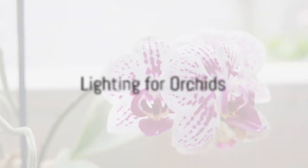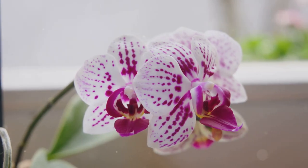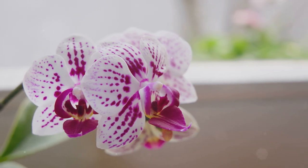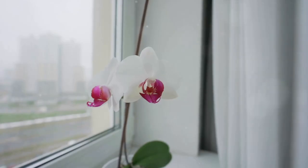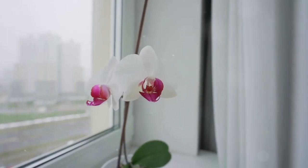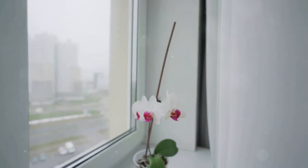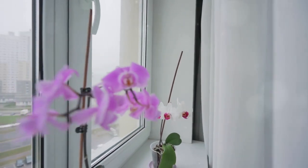First up, lighting. Orchids thrive in bright indirect light. Picture a bright room with lots of windows, but not one where the sun's rays are constantly beaming down on your plants. Direct sunlight can be too harsh for these delicate flowers, potentially burning their leaves. So think bright but indirect when choosing a spot for your orchid.